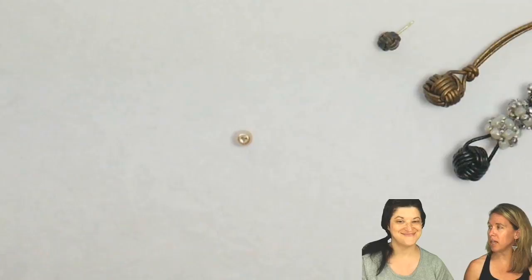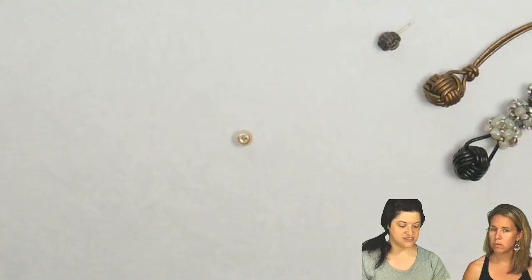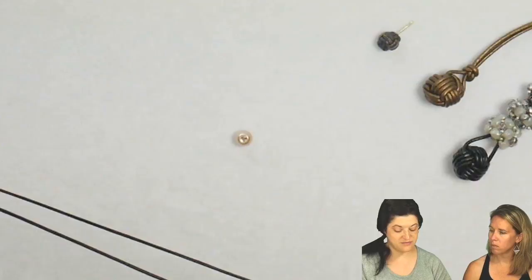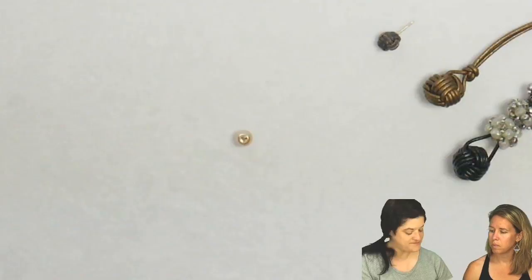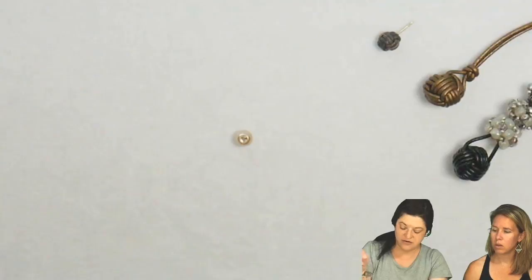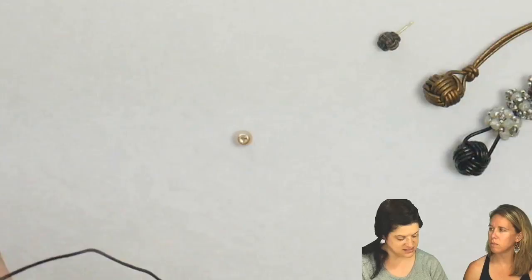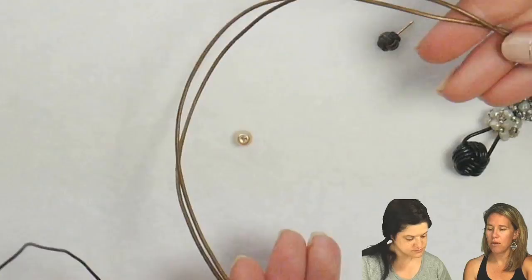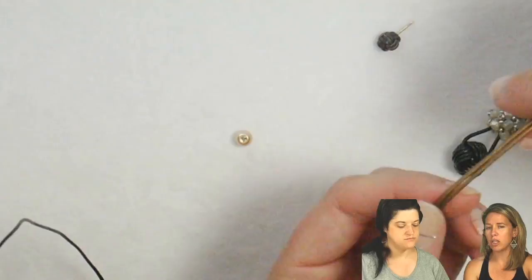To get started on our monkey knot leather wrap bracelet, Jenny, how are we going to measure out our leather? We're using a 1.5 millimeter leather cording. I cut 4 feet, which will be plenty for your bracelet and have extra for tire knots on the end. Going 7 inches from the end will, when you're finished, put the knot about in half, balancing it out in the center. This 4 feet is going to be for approximately a foot-long base that you're going to wrap your leather wrap around.